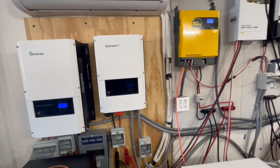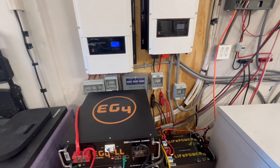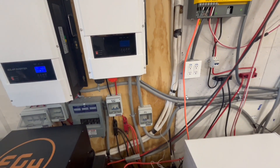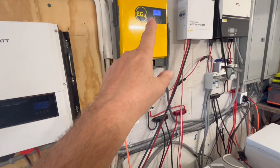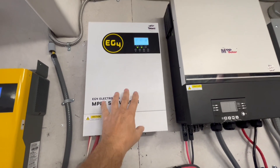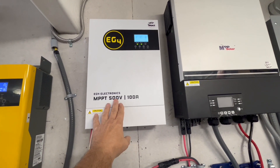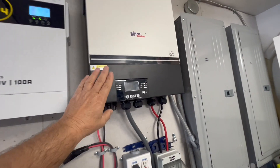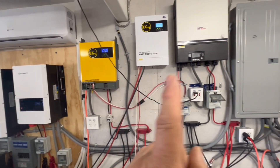On this wall we have five separate systems. The Growatt 12-kilowatt is with this battery bank — that's one separate system. The 6-kilowatt Growatt doesn't have a battery bank connected right now but it's a separate system. This third system with the batteries and this inverter we're testing out for the motorhome. Then there's just an 80 — sorry, 100-amp charge controller with 500-volt DC solar panel input, great for charging things. And then we have this system with these batteries — so five separate systems on this wall.